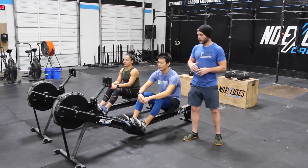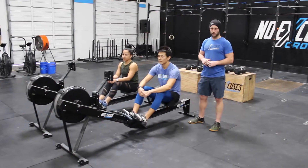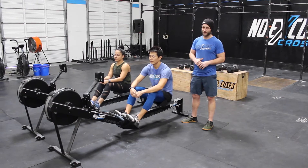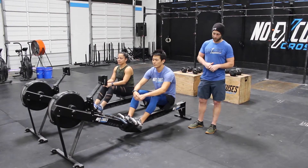We are going to start on the row. It needs to be a guy on one rower and a girl on the other — you may not have two guys or two girls on the rower at any point in time. They each have to make it to 20 calories before your team can move on to the step overs.